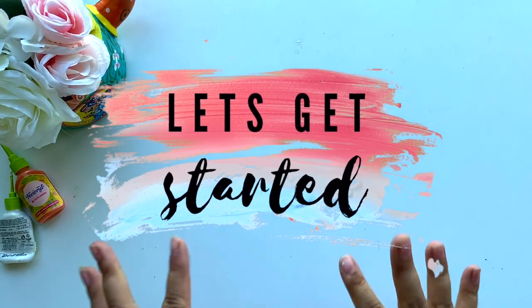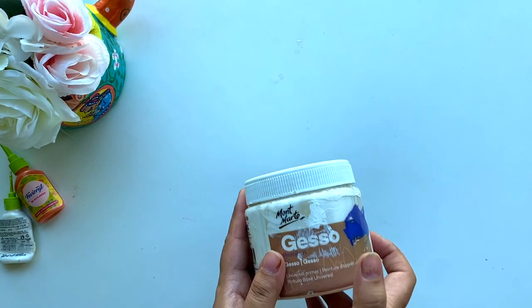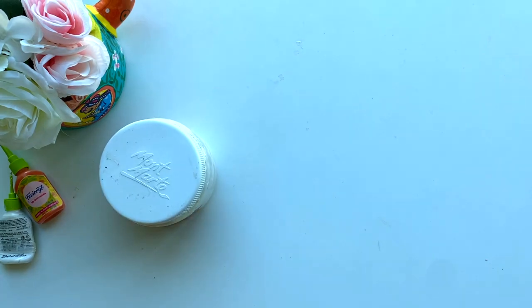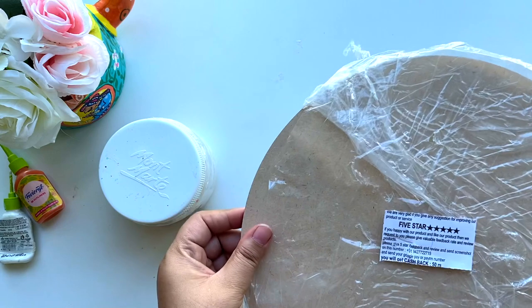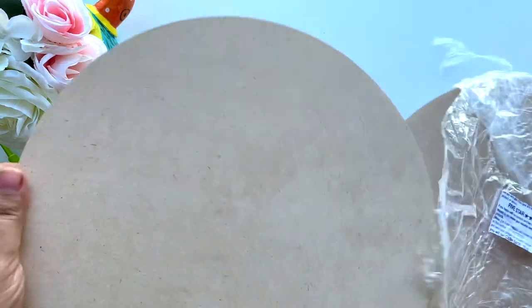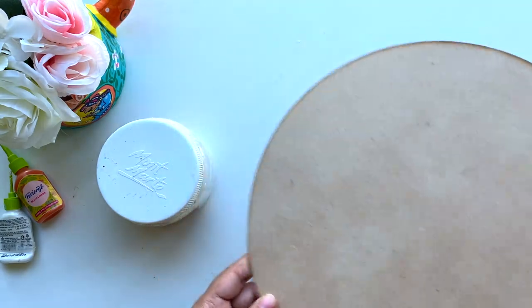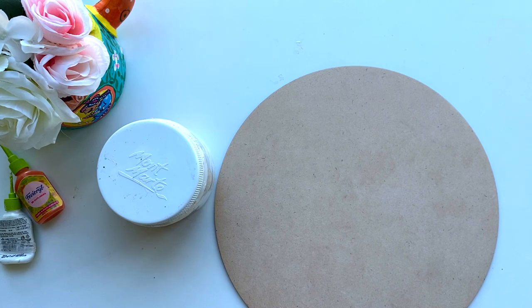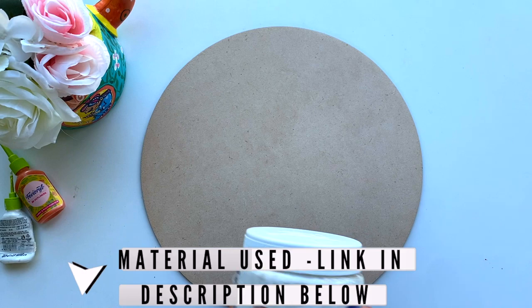The first thing we need is a surface that you're gonna paint and a primer. I'm using gesso primer from Montmartre — or whatever brand you have, you can use that. I'm using this ply board that I got from India. It's not too thick but not so thin that it'll break easily — it's specifically for making paintings. You can get it on Amazon; I'll put a link for you guys.